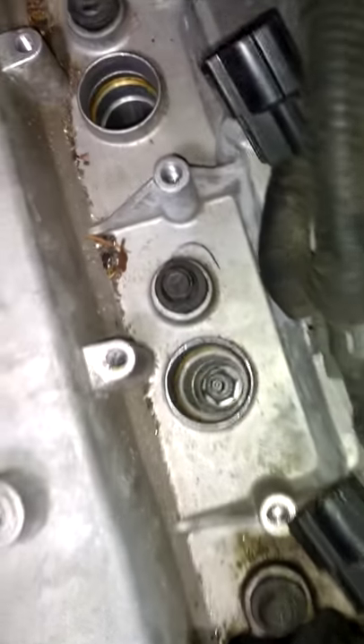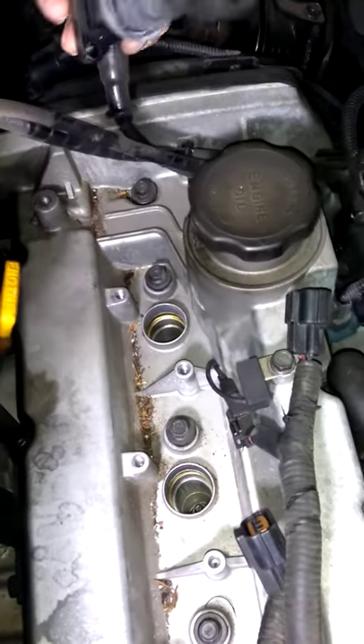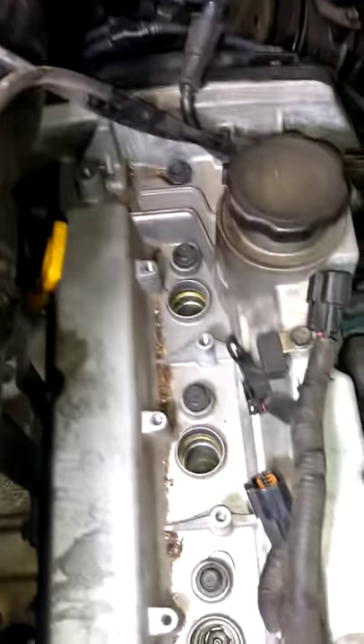And look at that — it popped off there. The spark plug is down in that hole right there. Not too bad.